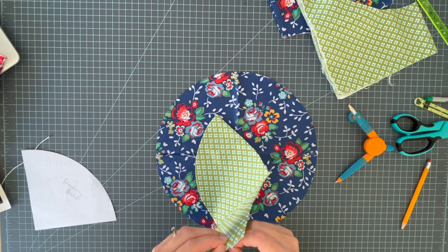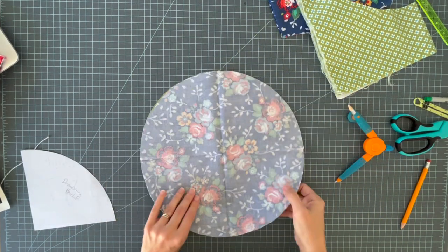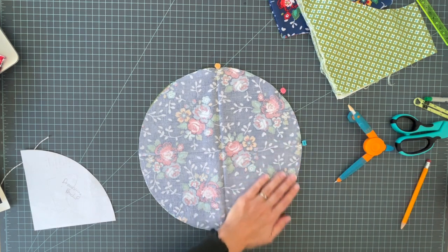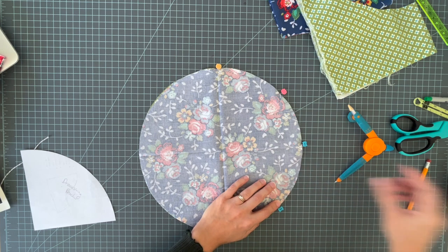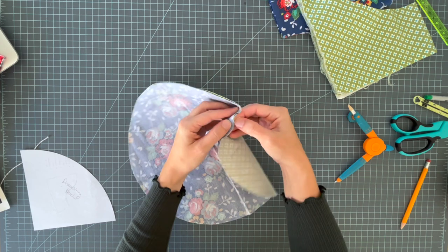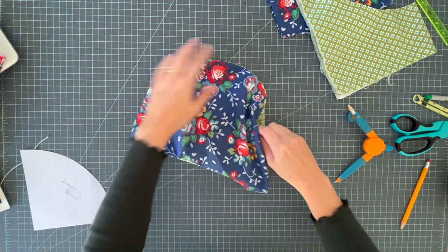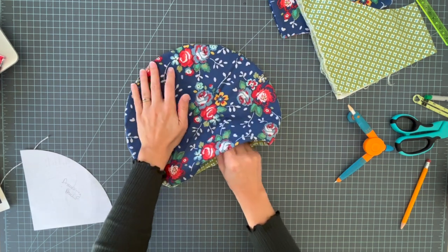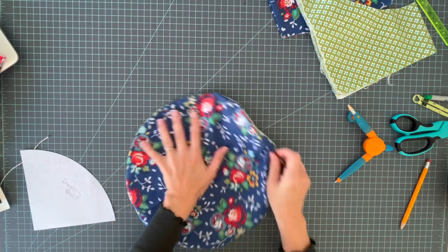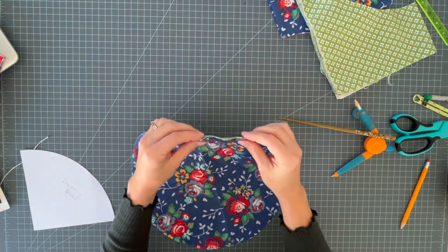Place the two circles right sides together, lining up your creases, and pin around the edge. Sew using a quarter-inch seam, leaving a small opening of just a couple inches for turning. I've sewn my circle all the way around and left this opening. Now I'm going to turn it right side out, then use a chopstick to run along the inside until it's nice and smooth, and press it very flat so the edges are crisp.